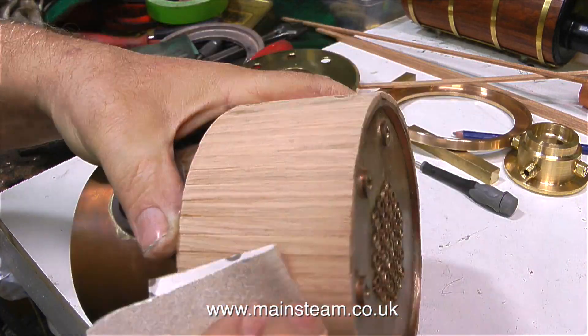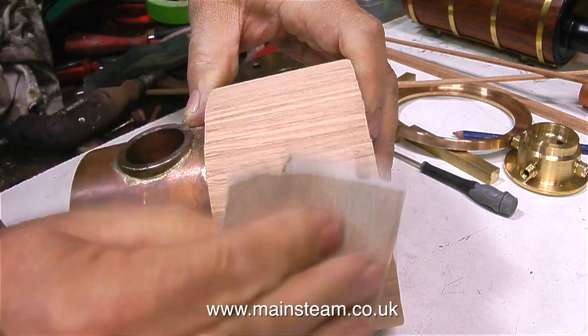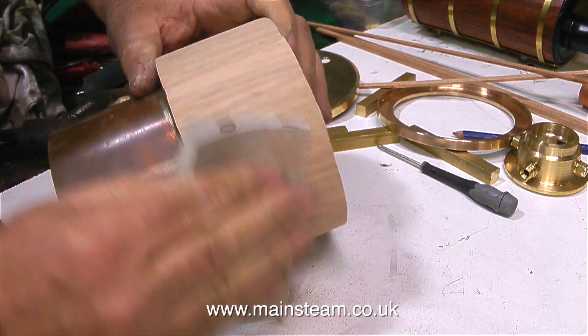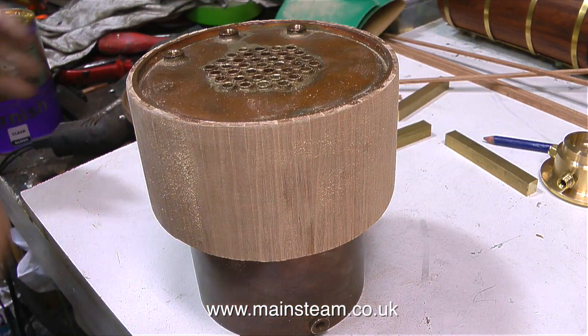Normally I would use an orbital sander to do the rubbing down part of this job, but I'm doing this by hand because the boiler bushes stick out a little bit, and I don't want to round them off with the power sander.